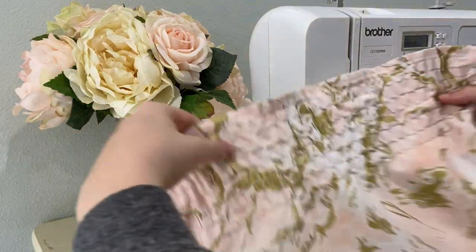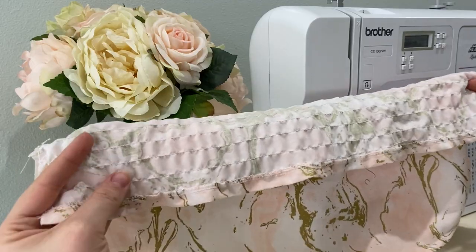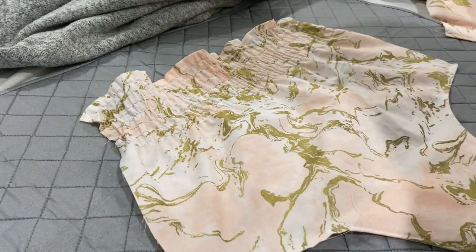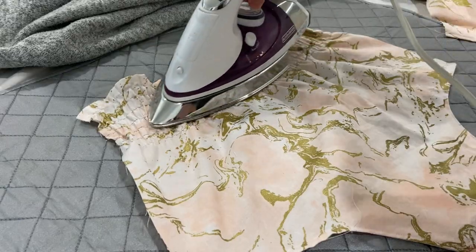Once all your shearing is done it'll look like this, and it's not really looking that gathered right now. So what I'm going to do is take some steam from my iron and go over it — I actually pressed my iron down, which I don't think you're supposed to, but just run your steam over the top and it should shrink it some more.